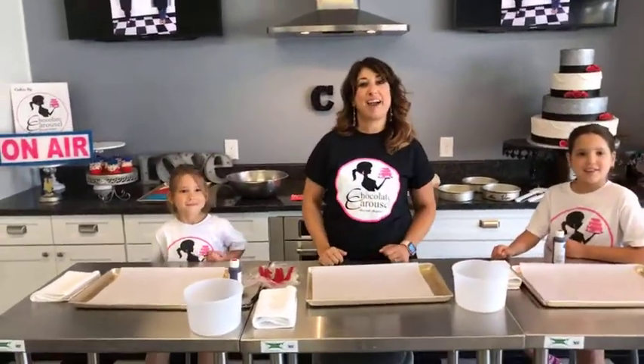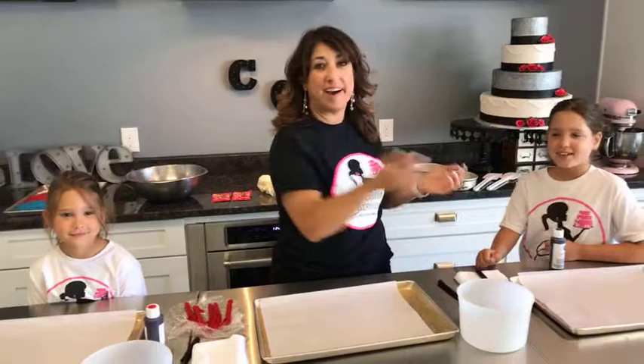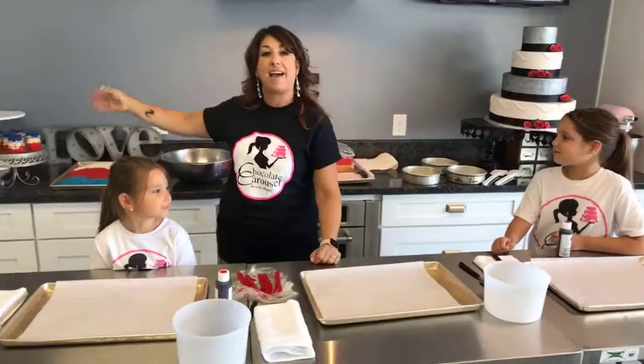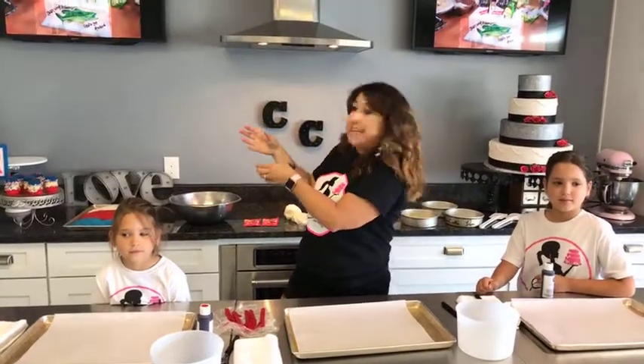Hi guys, I'm Lisa from the Chocolate Carousel. Thanks for joining me on live today. These are my nieces, Gianna and Gabriella, and they came to join me on live today to help me make these cute 4th of July firecracker cakes. These are just sort of like a cupcake, but they're tiny little firecrackers that kids will love at your 4th of July barbecue.